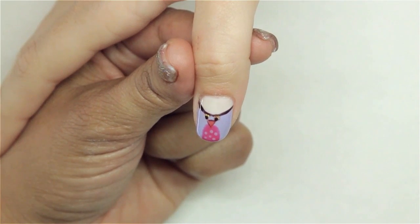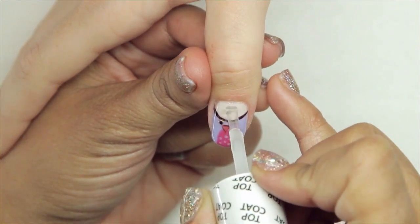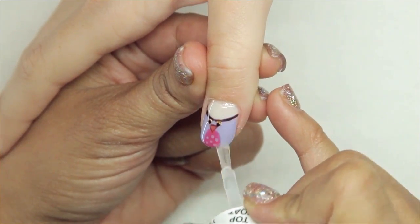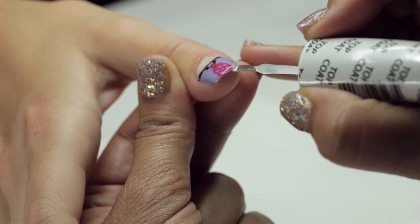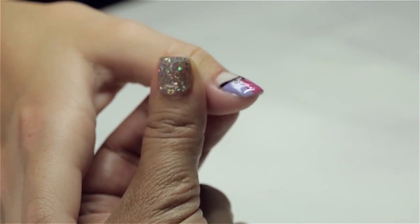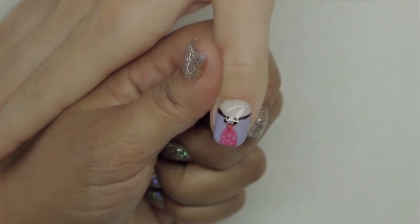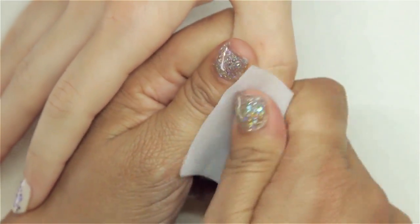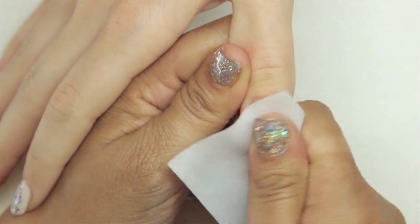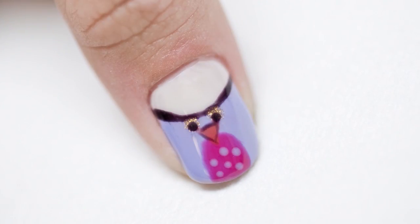Before we put our top coat on last, we're going to apply our gel top coat lightly across the entire nail plate, capping our free edge. That's going to go into the light for a final 30 seconds. We're going to remove the sticky residue with alcohol — and this is our owl.